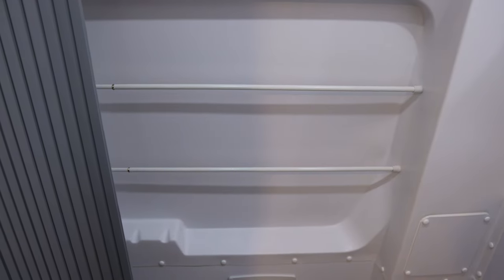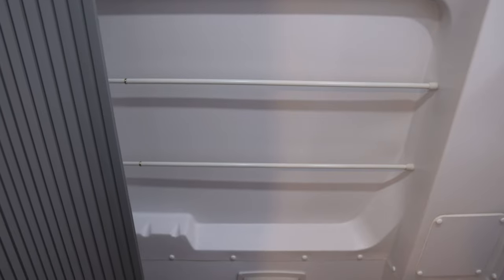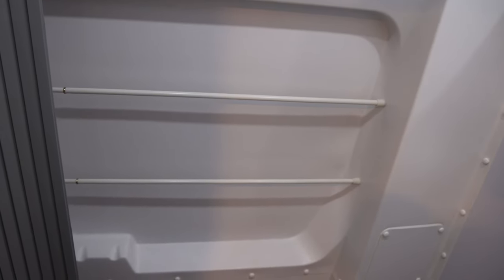Here's a fun little tweak that someone on the Facebook group recommended. You can get a couple of fairly cheap extension curtain rods, and they fit in nicely in the space here as a towel rack. They fit in fairly secure and you can just drape the towels over and they don't fall out.